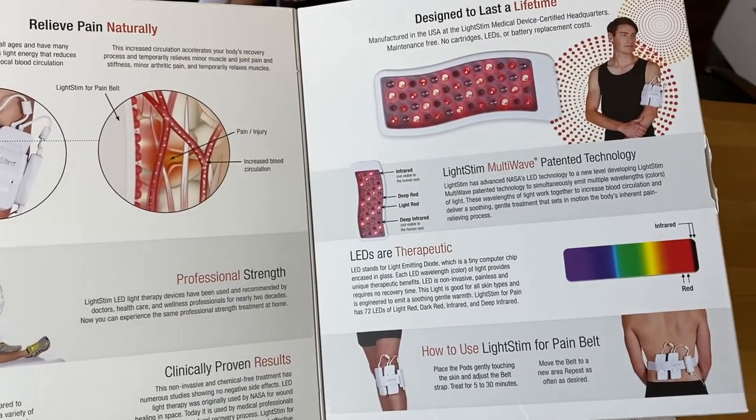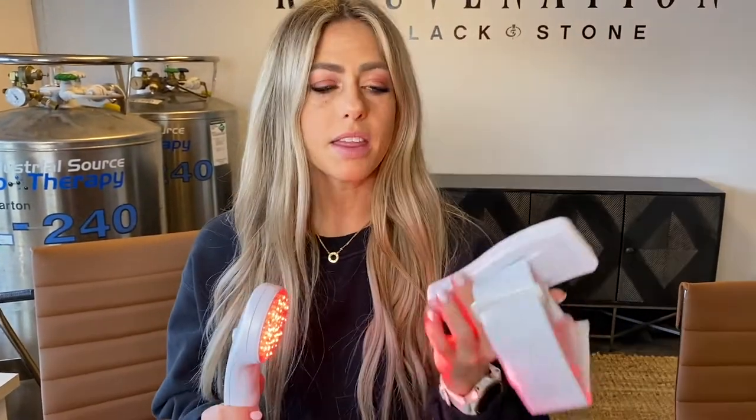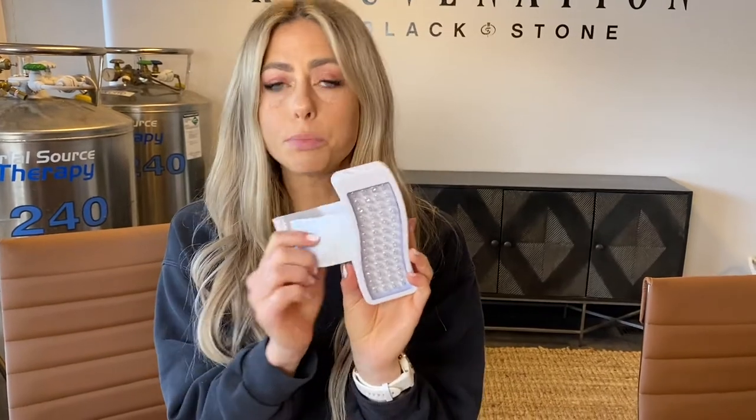If you are needing a bigger spot, we also have this pain belt. It comes with two pods and you can put up to four on it. We sell the pods individually and you can take the belt and put it around where it hurts — if it's your leg, your back, strap it on. It has a timer on it, so put it on, forget about it, and get less pain.